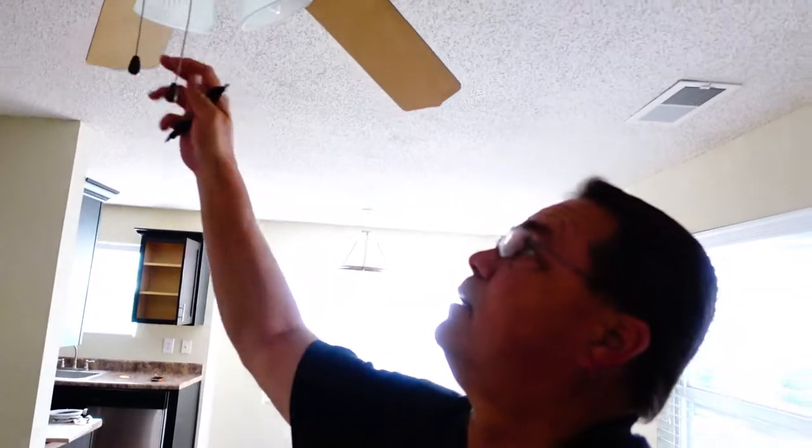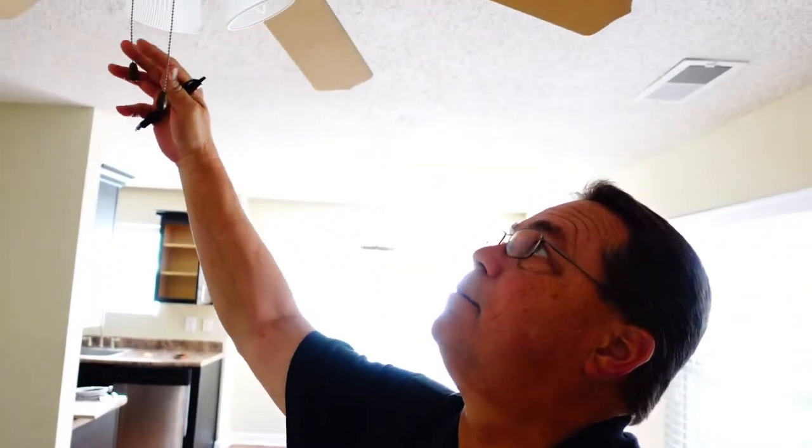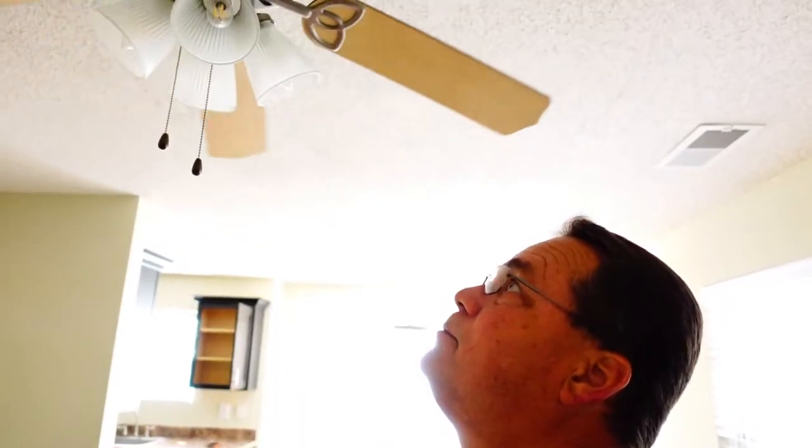We change that outlet cover or whatever it needs. Then I come scan the wall again. I don't have any issues here. Moving to the switches for the lights and the fan — I'm turning these on, making sure my light comes on, making sure my fan turns on and that I'm getting all my speeds.